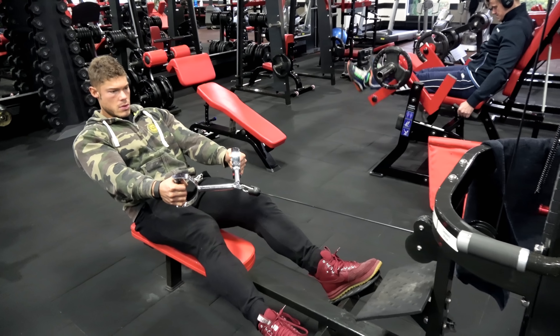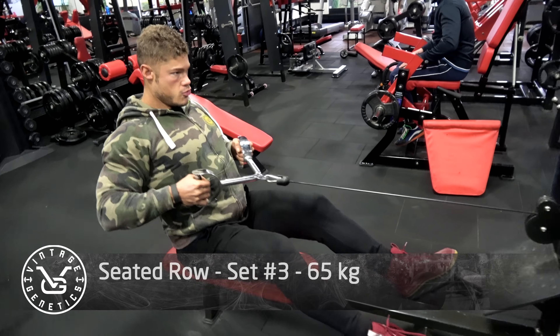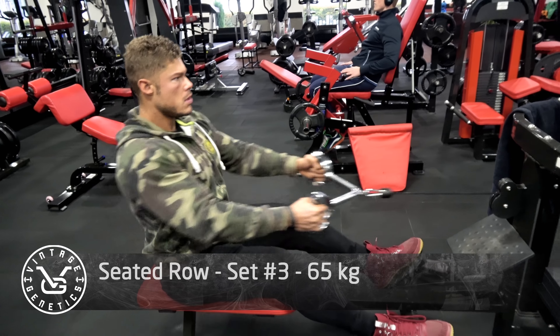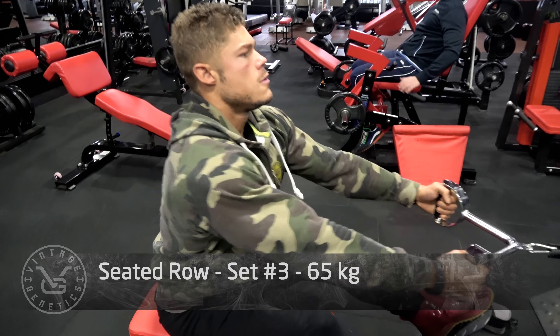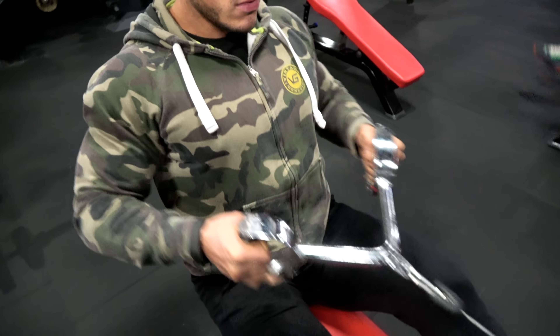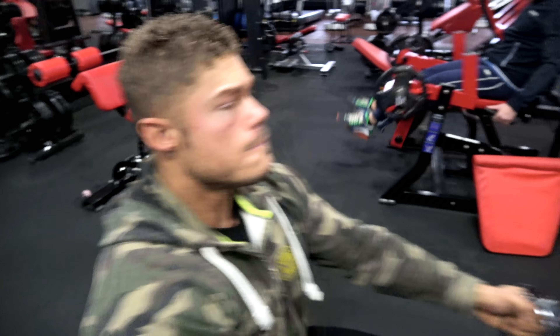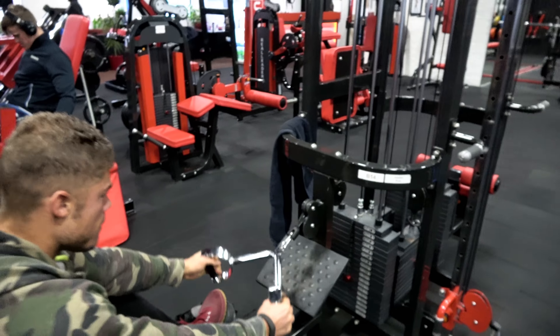As you can see, I'm doing a seated row — I really want to work on that back thickness. I'm going to focus a lot on rowing movements, with minimal pulldown movements, because rowing movements work both the thickness and the width if you use full range of motion.